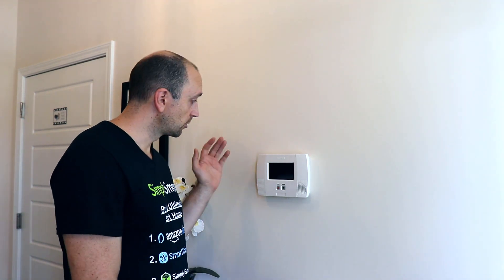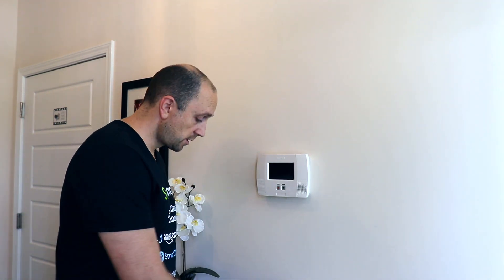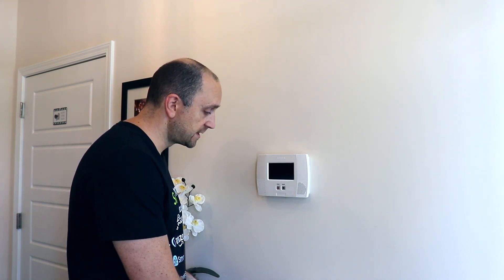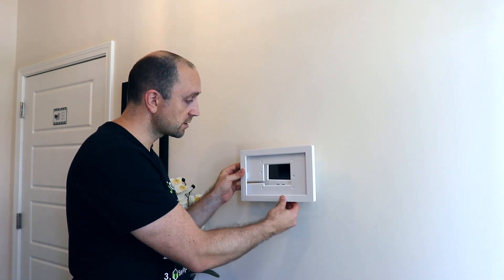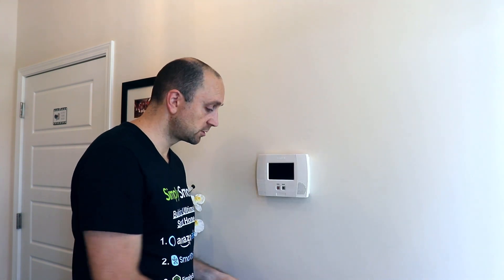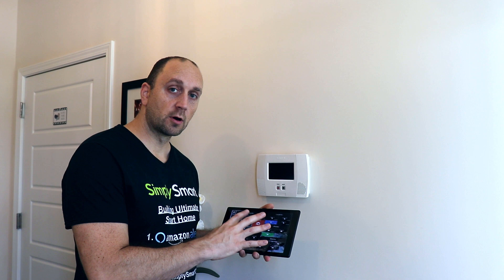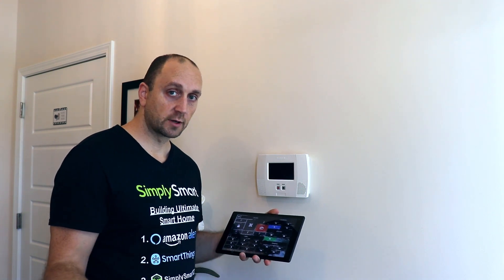In this video, we're going to be replacing our alarm panel with an Amazon Fire tablet, and we're going to be putting this mount on the wall so it looks completely professional. This will give us the ability to control not only our self-monitored alarm system through SmartThings, but also control our home and view our cameras.